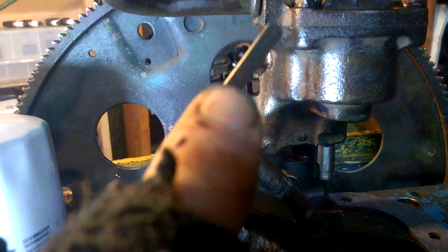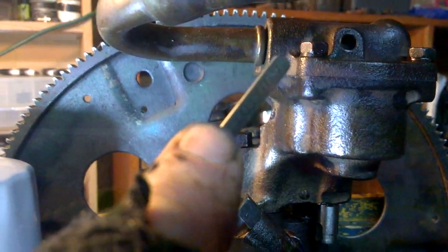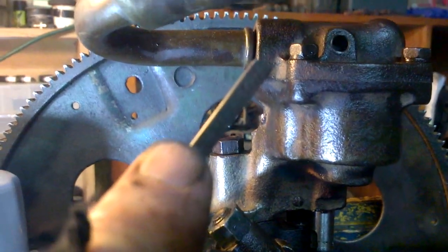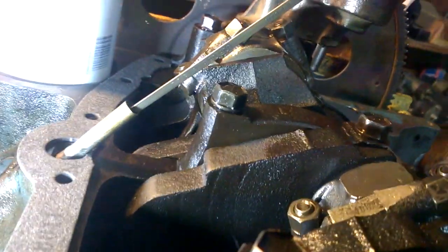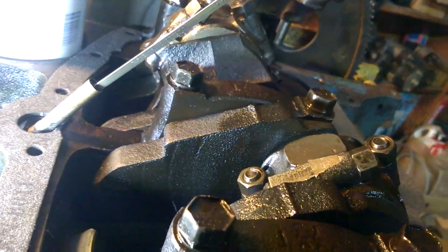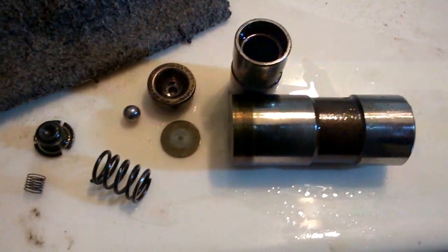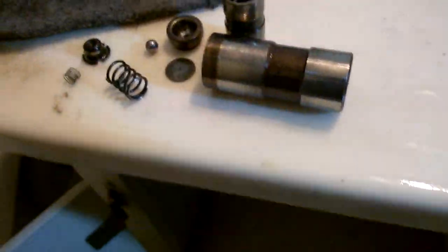Even if it's one quart low, it's still higher than the pickup, so it would still cover the suction of the oil. When it fell out, the oil must have been very, very low, and since they didn't have a proper dipstick, that was how the disaster ensued.